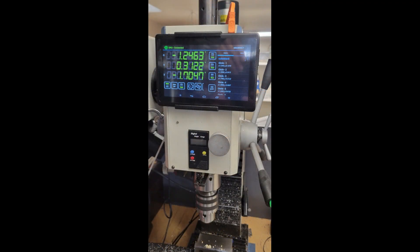I have DROs — digital readouts — on both my mill and lathe. The computer is also going to be a critical tool and will be used to create the files needed for the 3D printer and the CNC router.